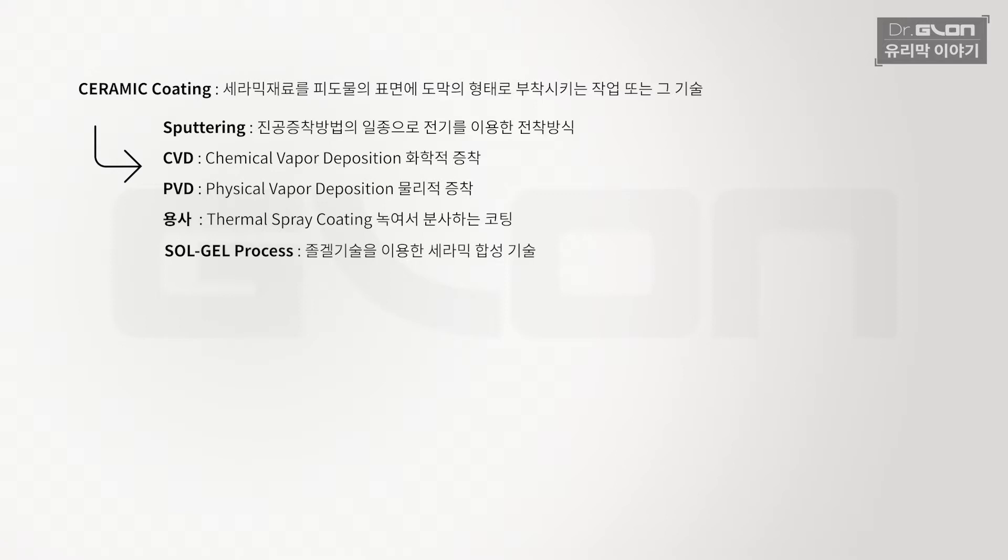용사는 말 그대로 녹여서 쏘는 겁니다. 유리막 코팅 설명할 때 '세라믹이 얼마나 고온에서 녹는데 그걸 녹여서 쏠 수도 없다'는 얘기들이 많았는데, 실제로 그걸 쏘는 게 용사예요. 우리가 많이 보는 용사의 적용처가 후라이팬입니다. 세라믹 코팅된 후라이팬들 코팅할 때 실제로 고온에서 녹여서 쏩니다.